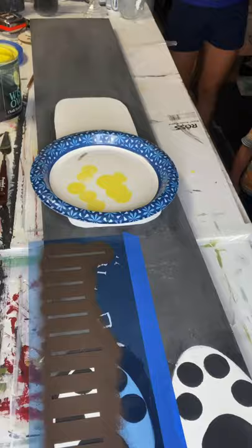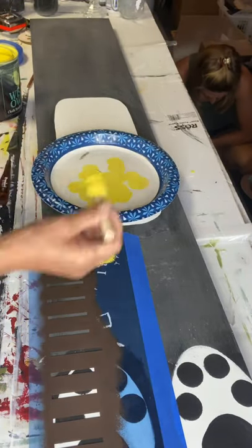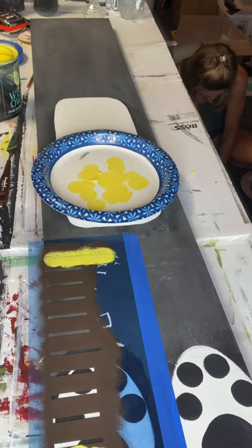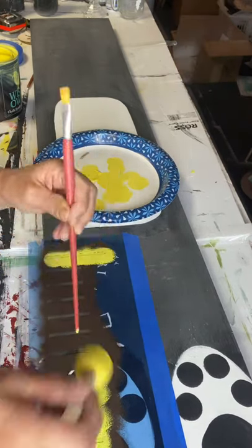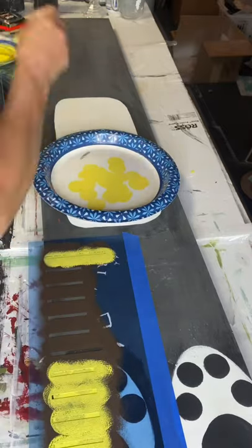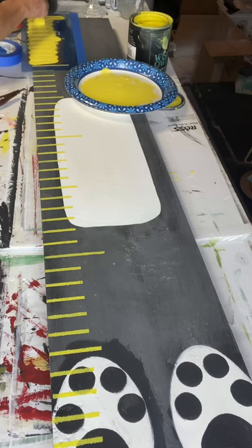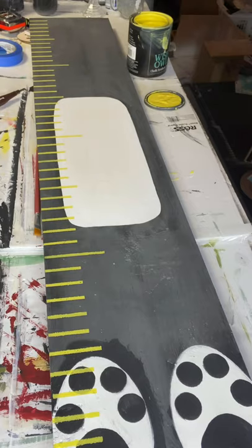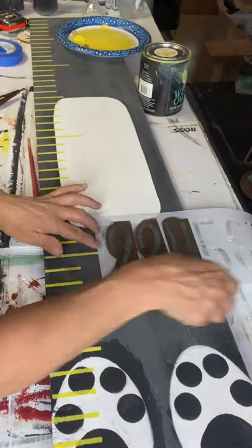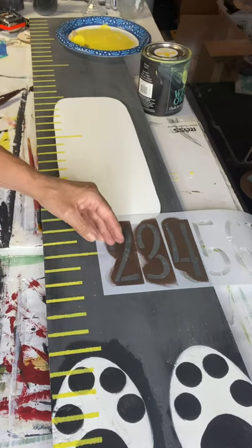Once that was dry, I took out my ruler stencil — this is going to be a growth chart. I'm using Citron by Wise Owl and a dabber. A little tip: taking a long paintbrush handle and holding your stencil down so you don't get any movement helps. I just went up the board with that. The ruler stencil is in our Amazon store — if anybody needs it, just remind me and I'll post a link.